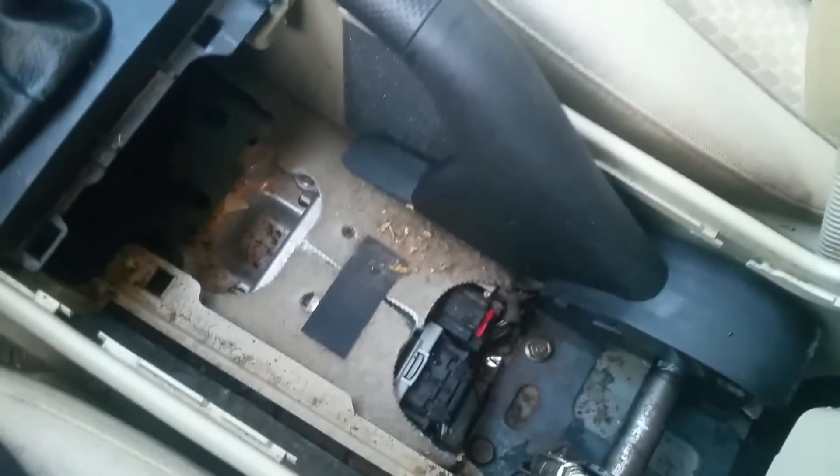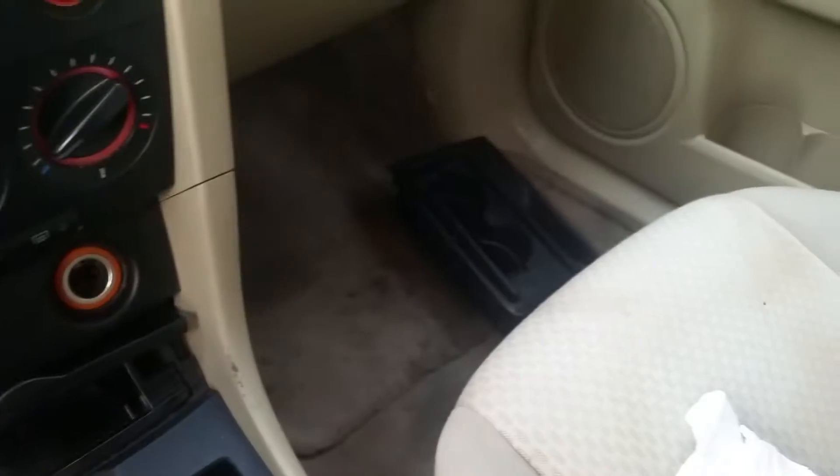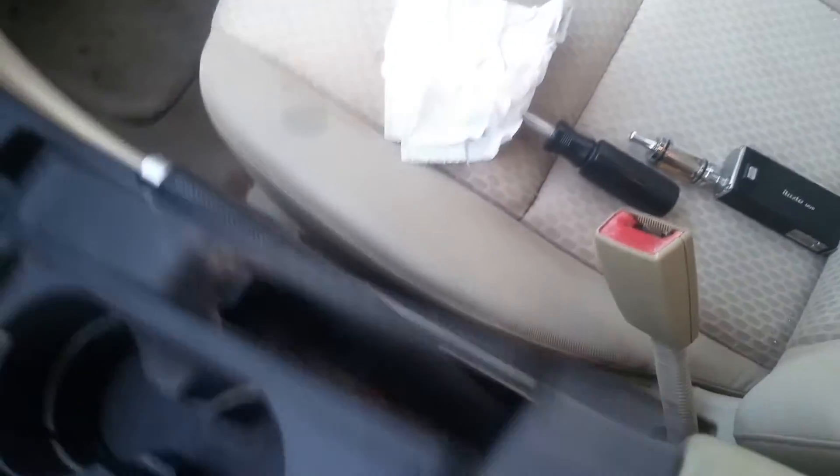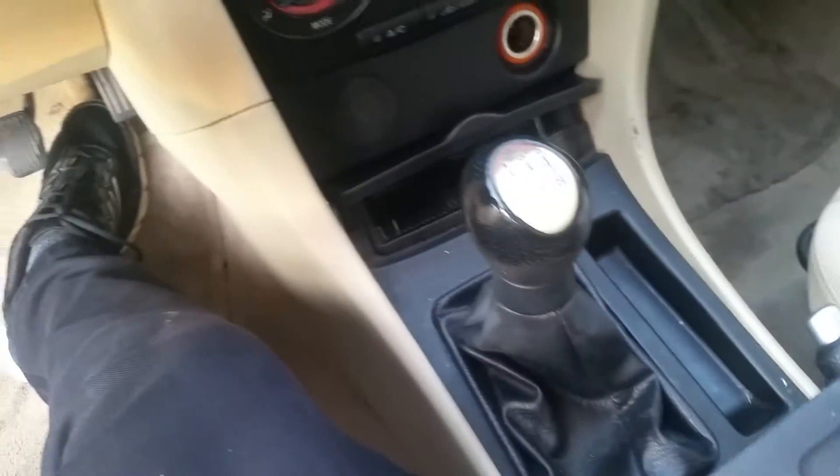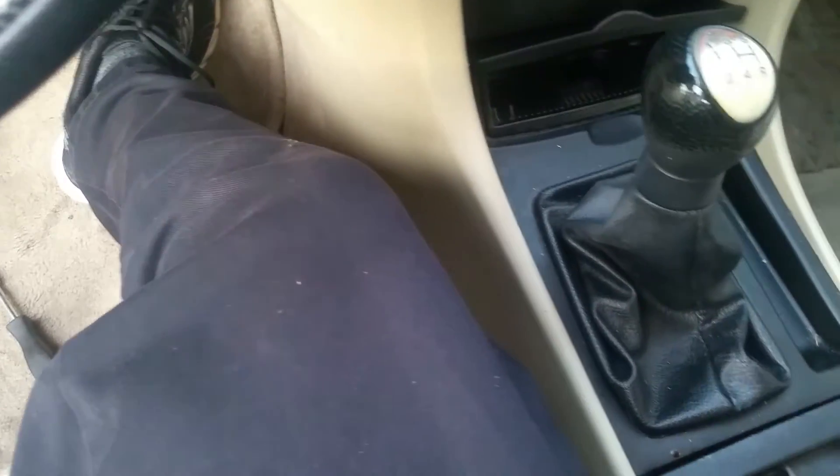The next piece is just the last console section. It's pretty easy to get in — it just snaps right back into place. We just have to maneuver it over the top of the emergency brake handle.